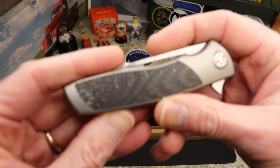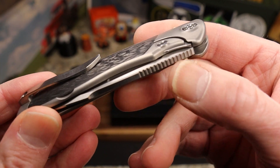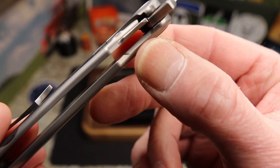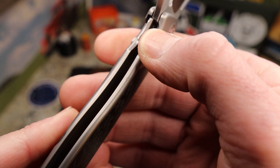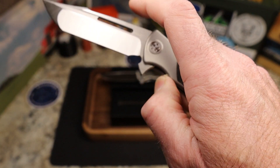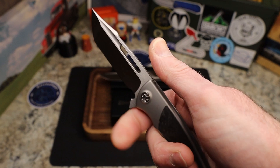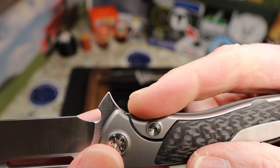Same flipper tab on this one, same hardware as a matter of fact. Now, before we look at the blade — you actually have a little piece sticking up, and that's ingenious. For your lock bar, you don't have a cutout like some knives do — you have a piece that sticks up, so when you close it, that's your over-travel stop. That's brilliant, Brian. And you don't really feel it in the grip — you can see how it sticks up just a little bit.